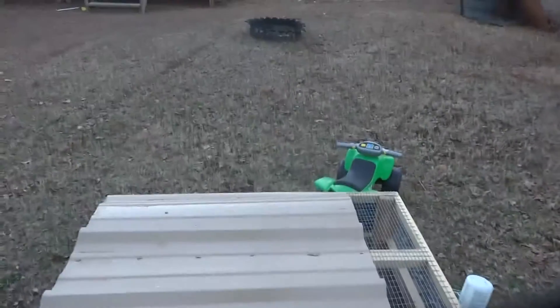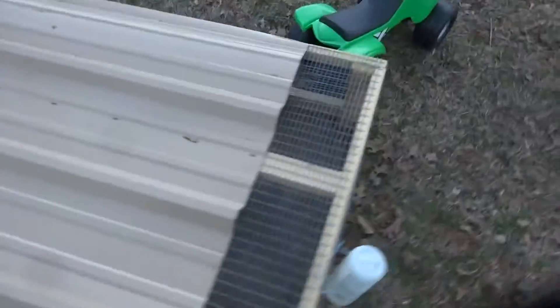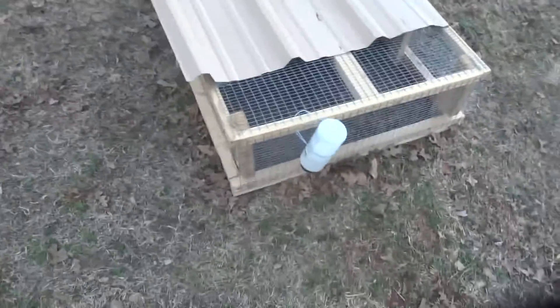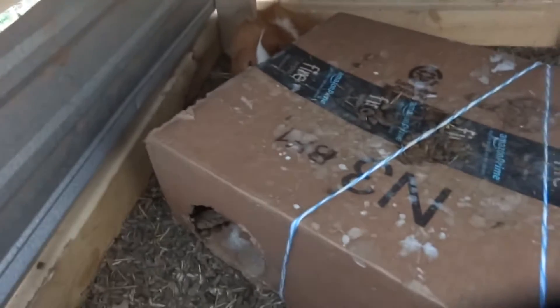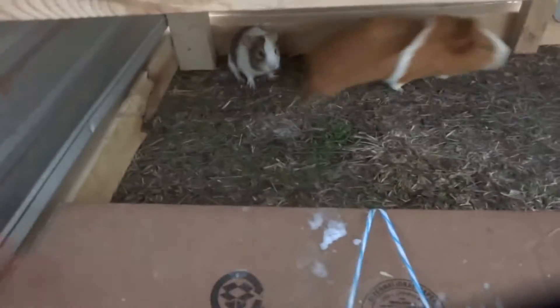Welcome back to His and Her Homestead. Today I was going to show you my latest project. It's not a mini four-wheeler toy — it's not what it is actually. It is this. We call it Cuy — C-U-Y. Let me show you what they are. Come here buddy. That's what they are.